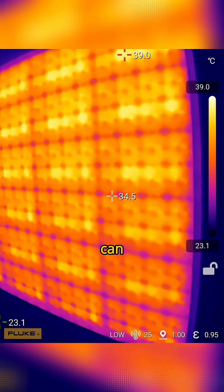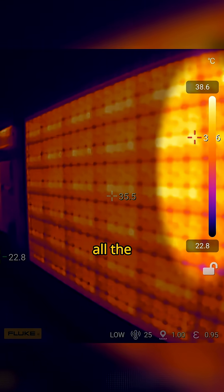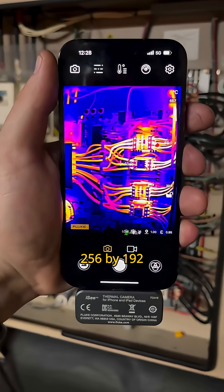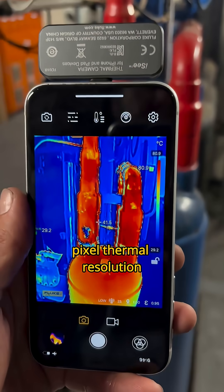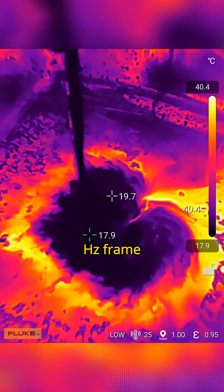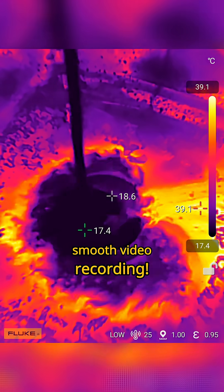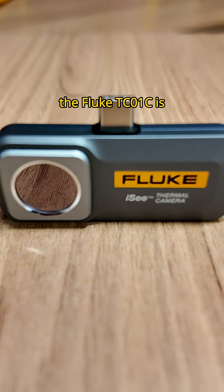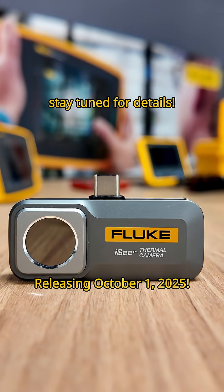The Fluke TC01C can measure temperatures from negative 20 degrees Celsius all the way to 550 degrees Celsius, has a detailed 256 by 192 pixel thermal resolution, and has a 25 Hz frame rate for butter-smooth video recording. You can even choose from over 10 different color palettes. The Fluke TC01C is coming soon — stay tuned for details.